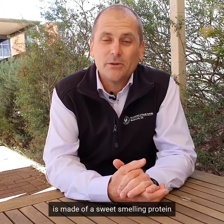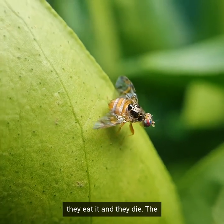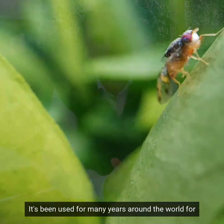The fruit fly bait is made up of a sweet-smelling protein which the fruit flies are attracted to — they eat it and they die. The active ingredient is called spinosad, which is a naturally occurring soil bacteria. It's been used for many years around the world for insect control. It's really safe and it's an organic product.